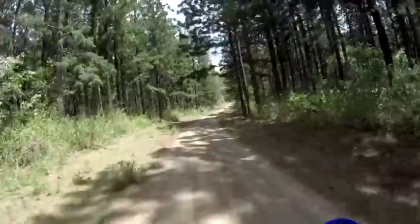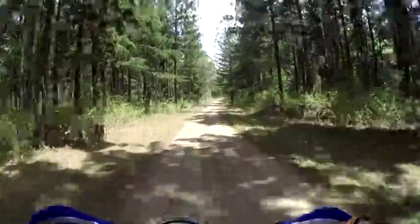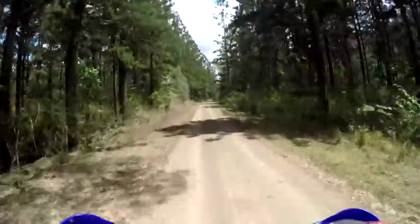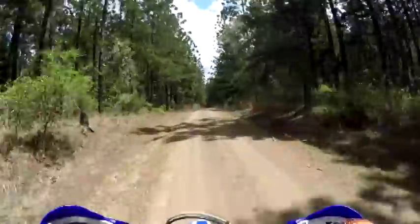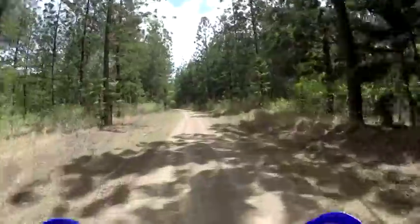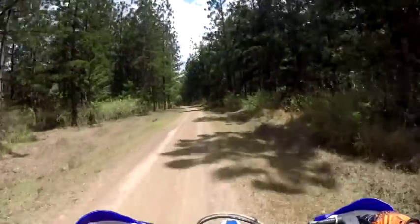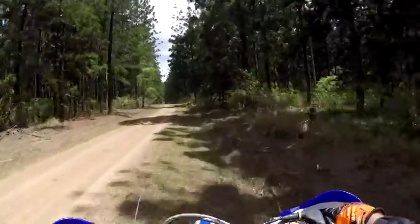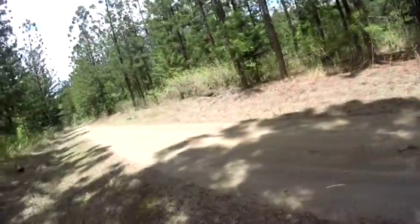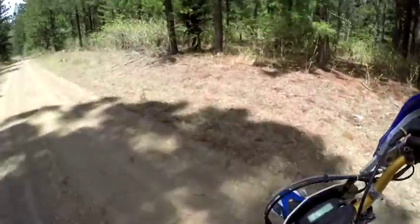Very, very, very doughy. There's no bottom end, and then it just hits hard. It's definitely not like my bike — nowhere near my bike with the bottom end, that's for sure.